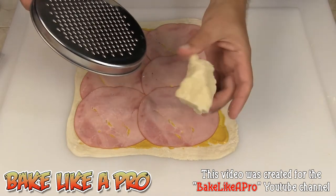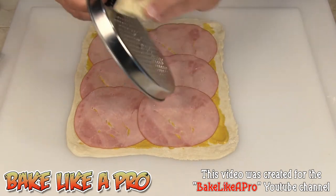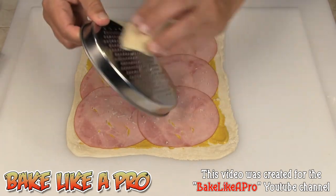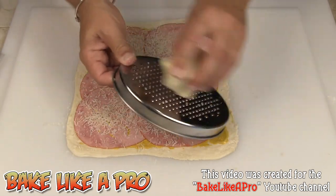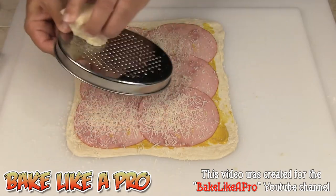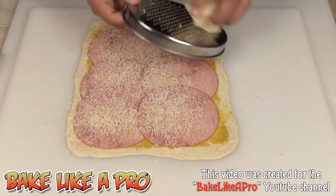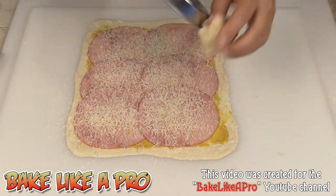The next step, we're going to grab our nice little block of parmesan and I'm just going to start getting some of that all over — just get a nice layer on here. You could also put a little bit of paprika if you'd like to have a little bit of heat. Today I'm not going to do that, but you could. There we go, perfect.